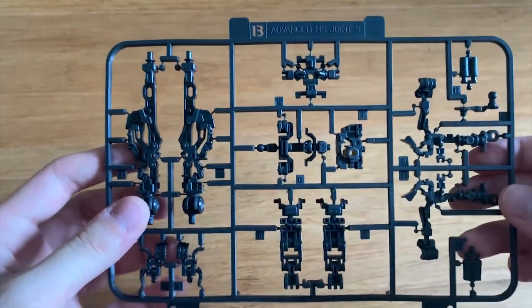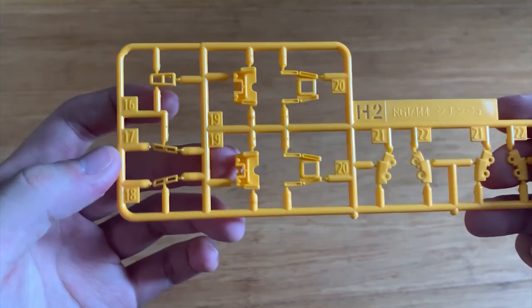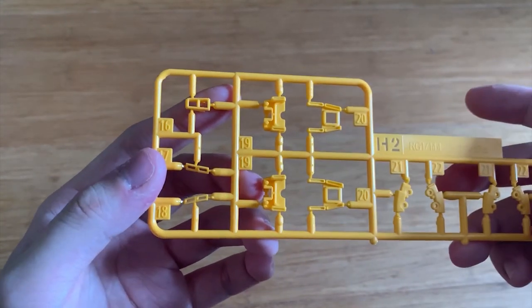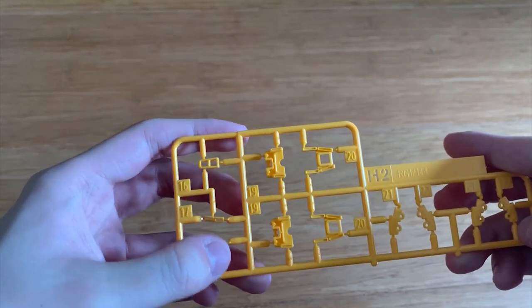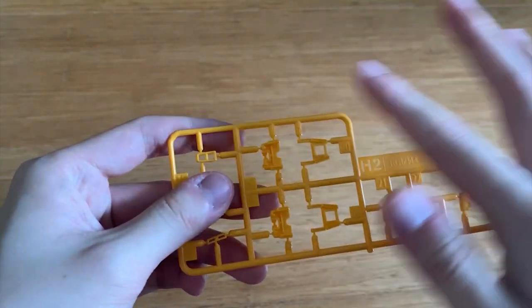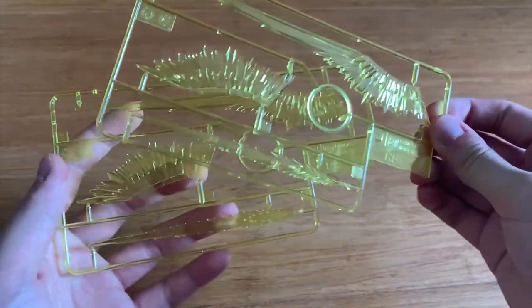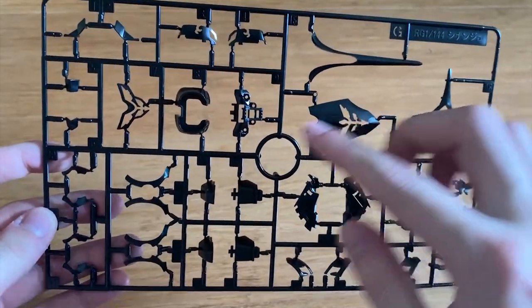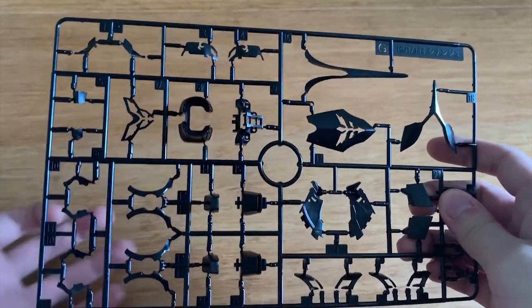The H2 runner contains the yellow parts of the MS including the waist part. We have two J runners which are all the beam effect parts. The G runner features an undergate design for the gold-plated parts — they slide under. We also have what is possibly the torso part, the shield, and the waist.